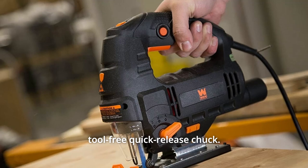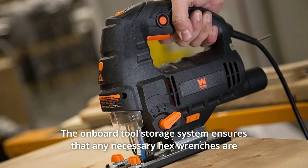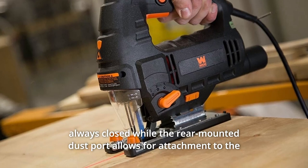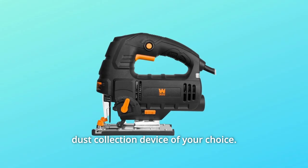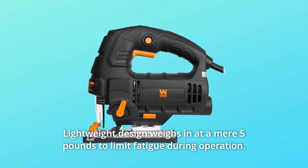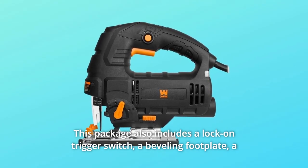Make blade changes and installation faster than ever with the tool-free quick-release chuck. The onboard tool storage system ensures that any necessary hex wrenches are always close, while the rear-mounted dust port allows for attachment to the dust collection device of your choice.